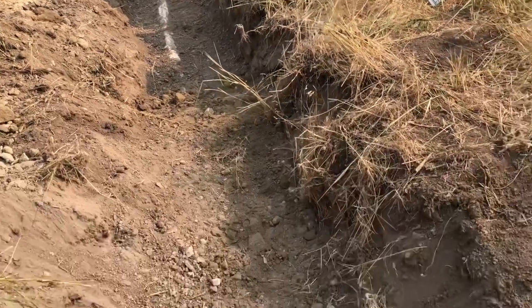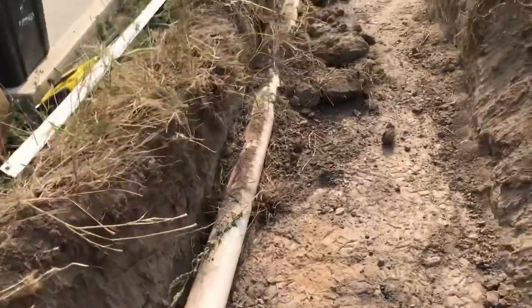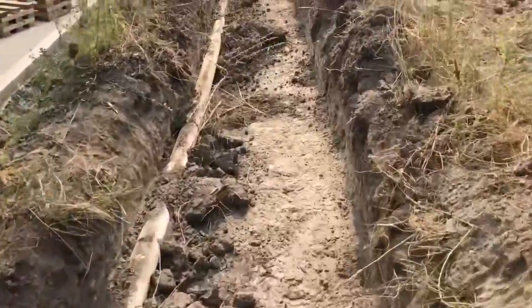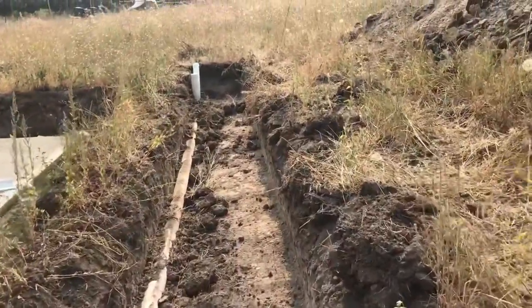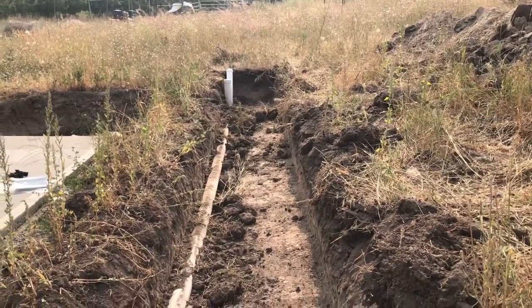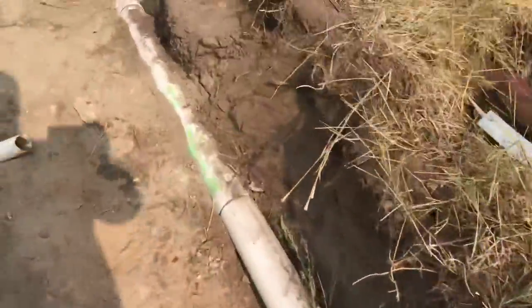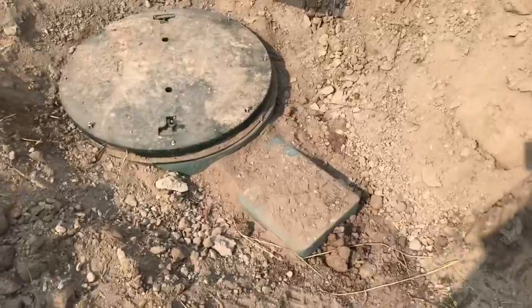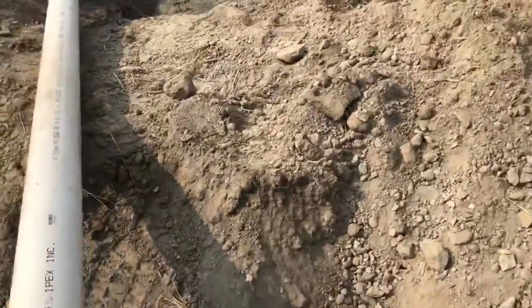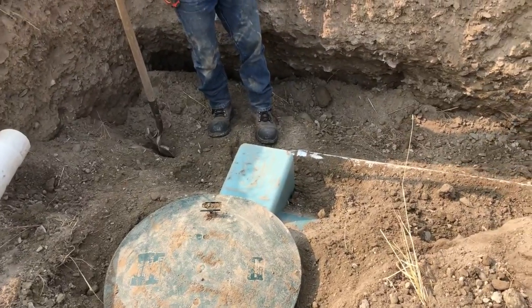Now we've got another clean-out here, and this clean-out port belongs to the RV drain line we just tied in. The RV at the distal end will be able to discharge into this line, which will go down to the septic tank. That inlet is supporting not only the modular home but also the RV.